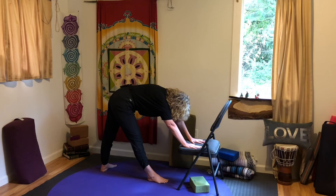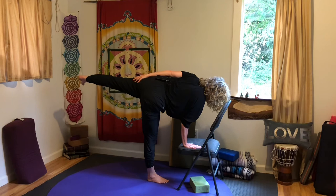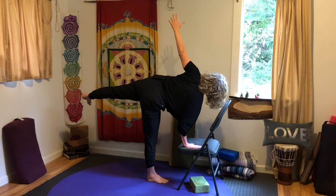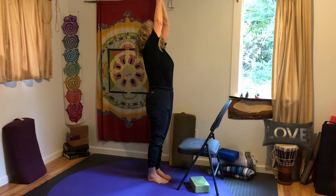Come into your standing balance — half moon on this side. Leave the hands where they are, maybe. Lift that left leg and place the hand right on top. On the next one, either the arm can float up — you look down, or at the wall, or up. Then all the way down, both hands on the chair. Back foot comes in, you reach up, look up. Palms come together.